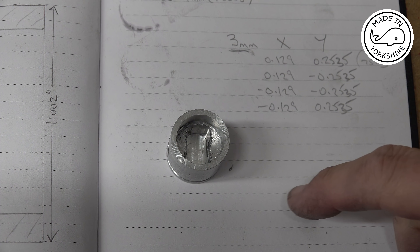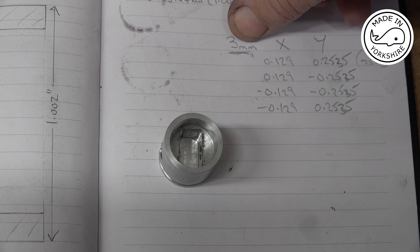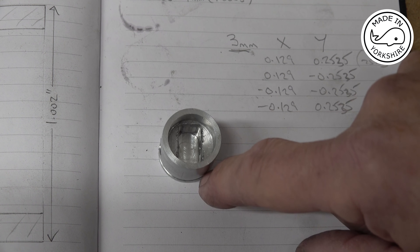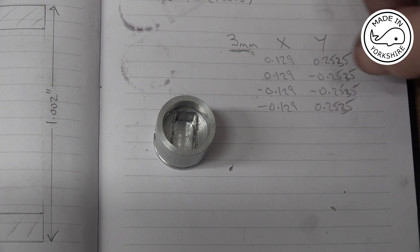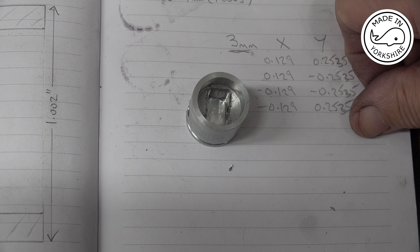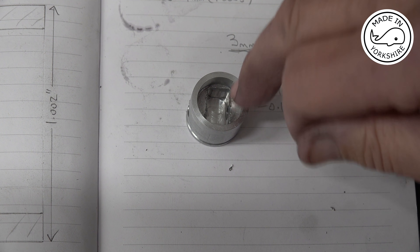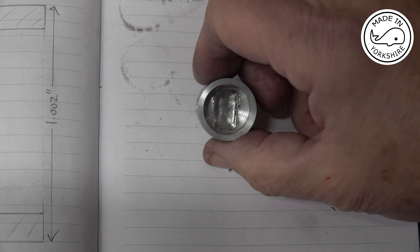On the second piston I decided to take a different approach to cutting this recess. I used a 3mm slot drill and worked out the coordinates for the corners to be 0.129 and 0.2535 of an inch, positives and negatives accordingly. I plunge cut the corners down just over 400 thou, then went down each of the sides plunge cutting, and then tidied it up by going round - and got definitely a better result.